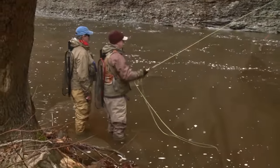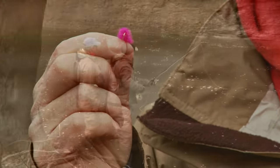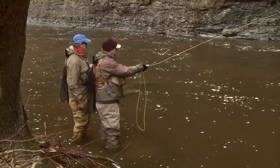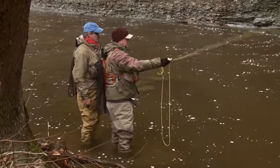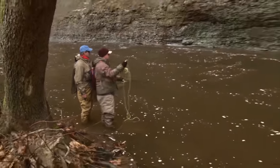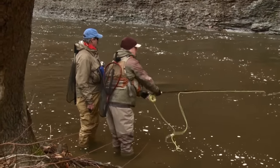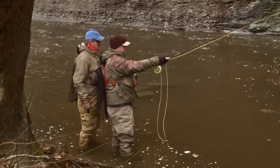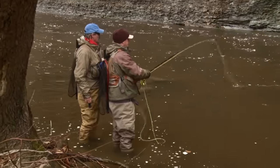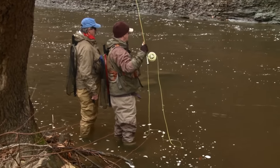Jeff, it seems like the fish have changed — yesterday they were on the zonker, today they're on the egg. Yeah, it's kind of a phenomenon why they do that. Most of the time I find the white zonker out-fishing the egg — 90% of the time. But when they switch over to the egg, they're on it for the day. You'll catch 90% of your fish on the egg and 10% on the white zonker. But day in and day out, this time of year, the white zonker has been out-fishing the egg.